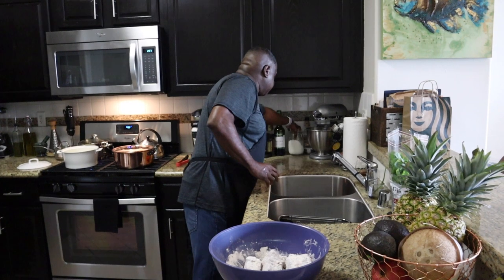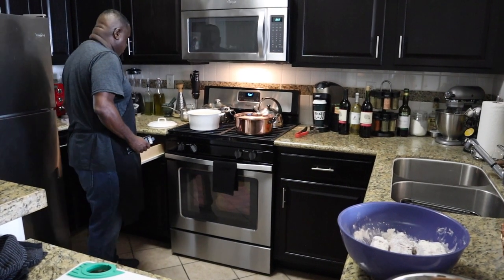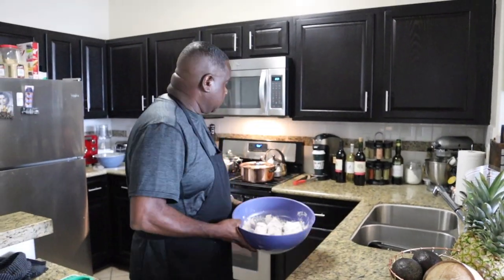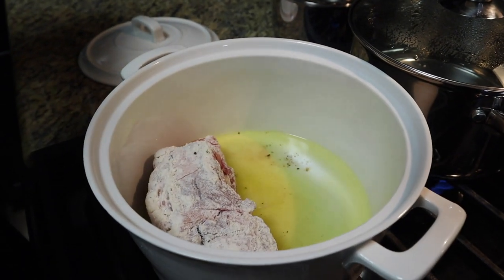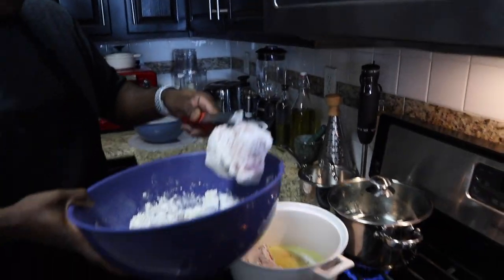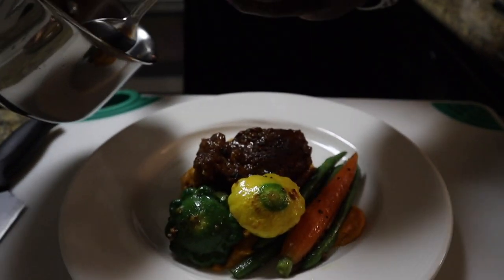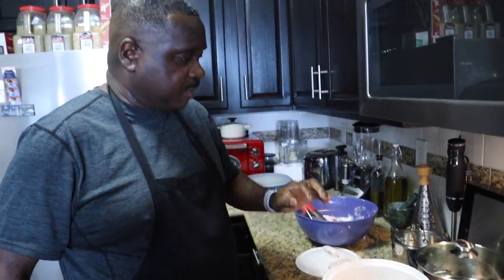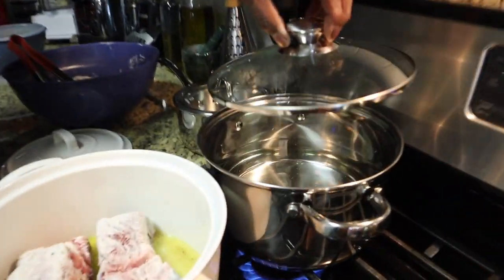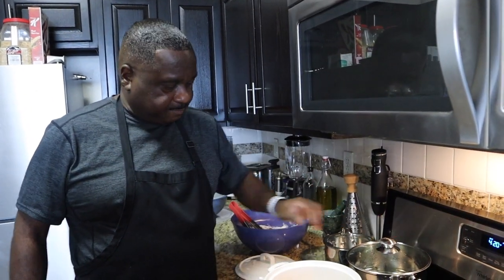We're going to do the vegetables separately because we don't want to crowd everything. Let me get a can opener for the tomato paste. So the meat's going in — we're searing two at a time, getting some nice color and coating on them. We're not crowding right now; once everything goes in we'll add the liquid. I've got water boiling to blanch the vegetables — no salt in there, just plain water.